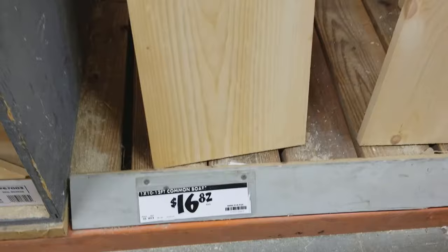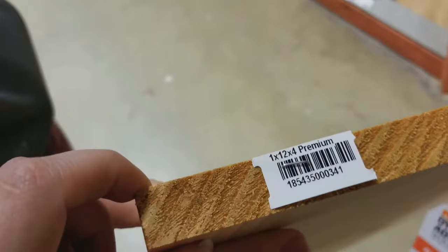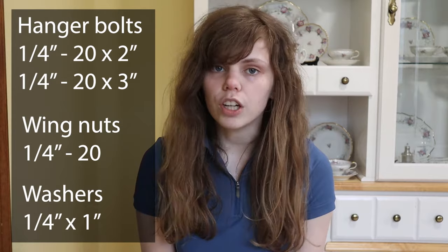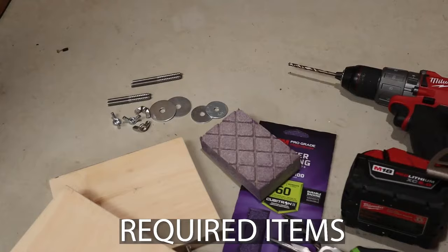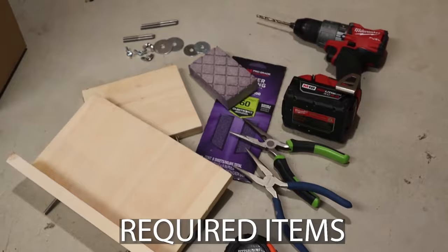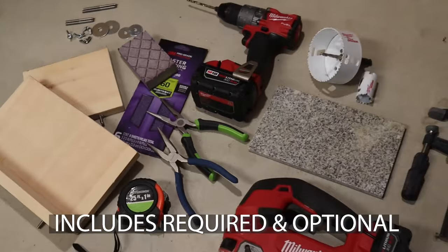At each hardware store they're going to be named something different. At Home Depot specifically I got the common board and I even asked one of the staff members there to make sure that it was just pine and they confirmed it was. You're also going to need hanger bolts that are about a quarter inch thick and about two to three inches long, wing nuts and washers to go with them. For power tools you're going to need a drill, but you don't necessarily need a saw because you can go to your hardware store and they can cut it to size for you. I specifically used a jigsaw for this project.